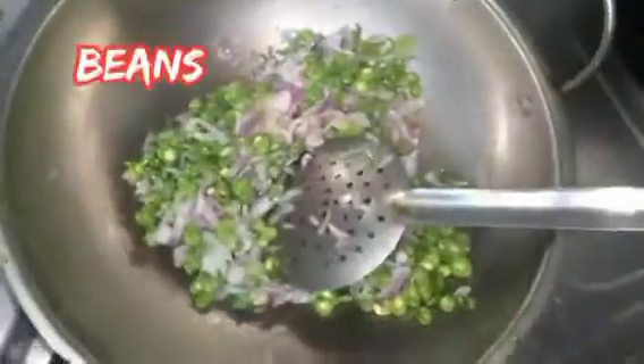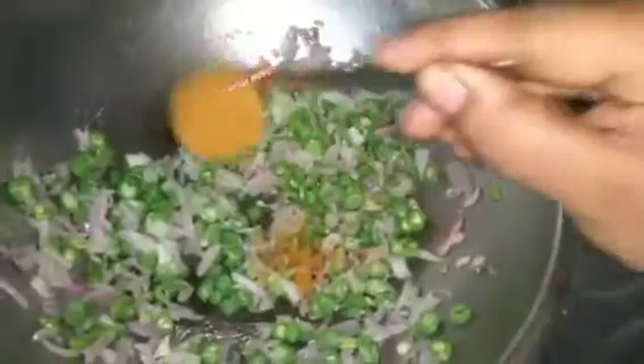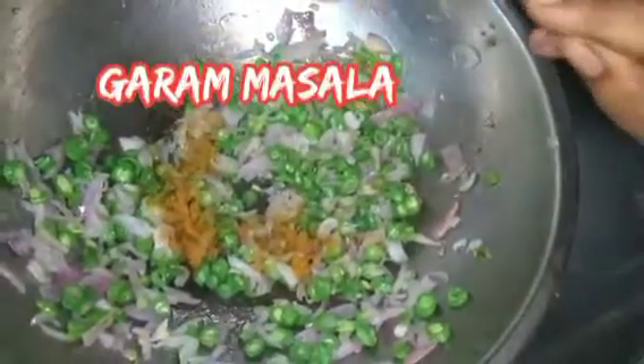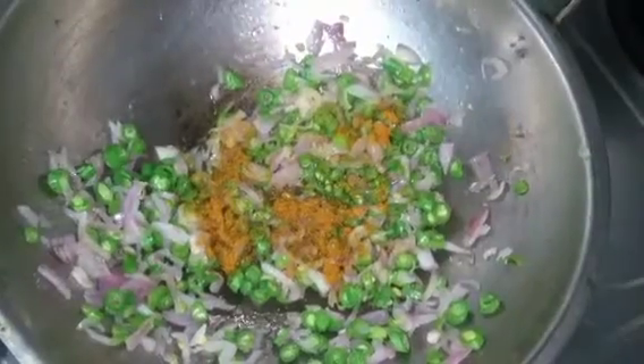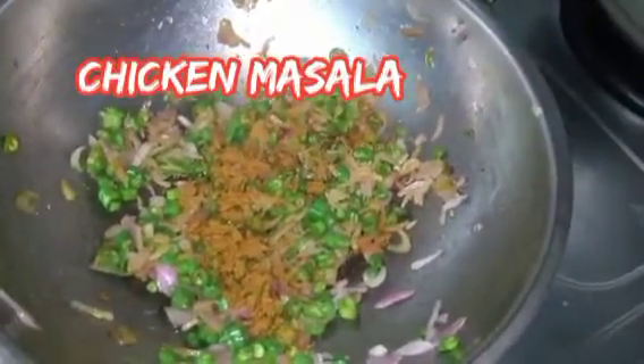You can see the link in the description below. If you want to make it a bit different, you can eat a bit different. You can also add beans, garam masala, and chicken masala.